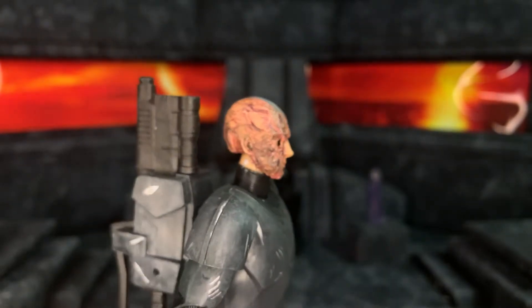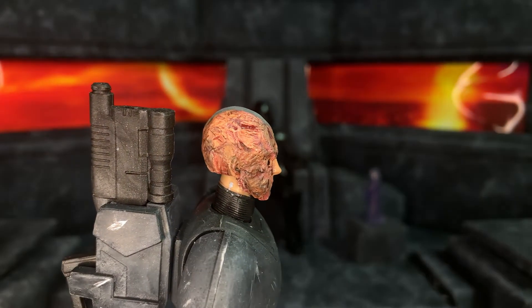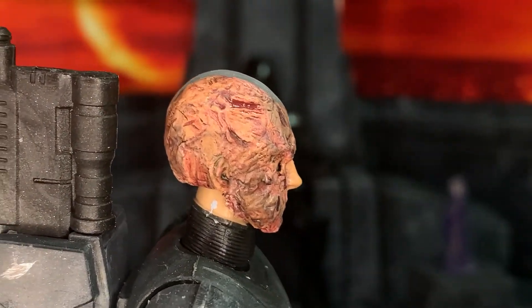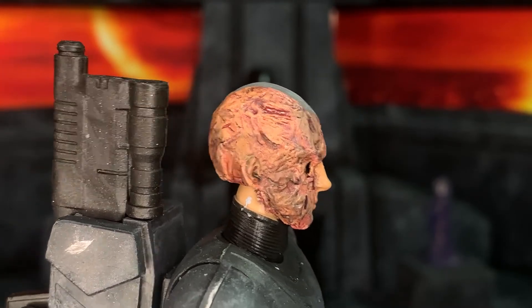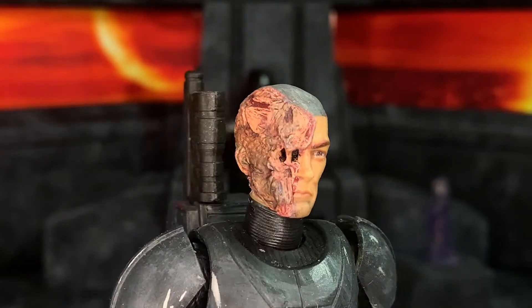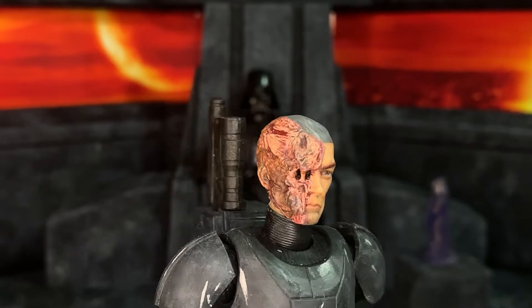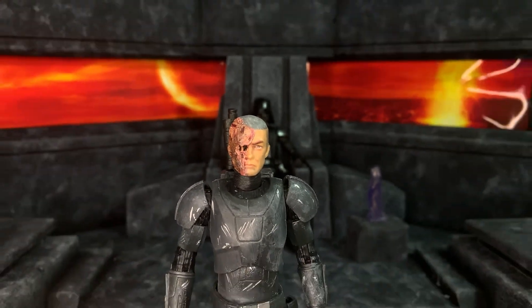I'm really happy with the colors of the burn. I tried to look at actual pictures of burn marks on people but it made me feel sick so I couldn't do that for very long. I kind of just went with my imagination but tried to get the colors accurate. I think it looks really cool. Just got into a few size comparisons now.